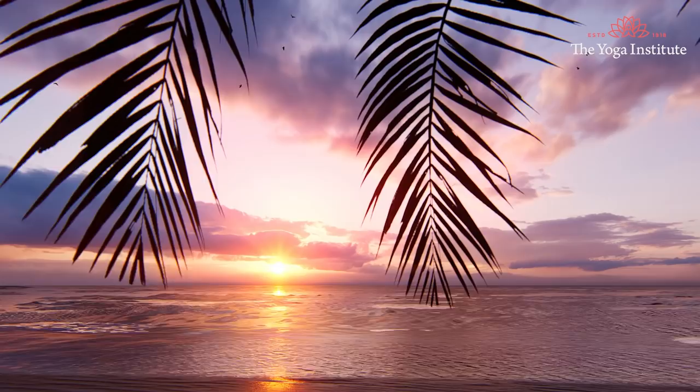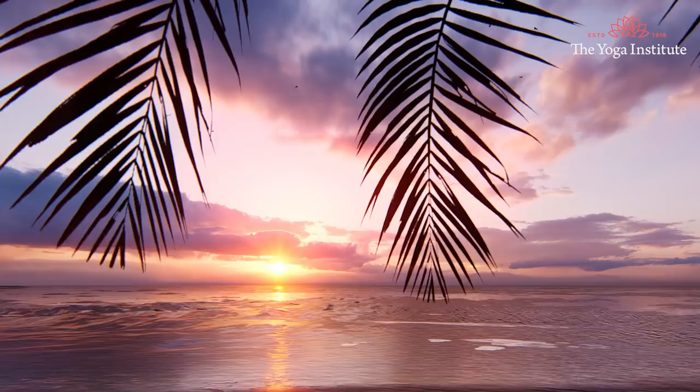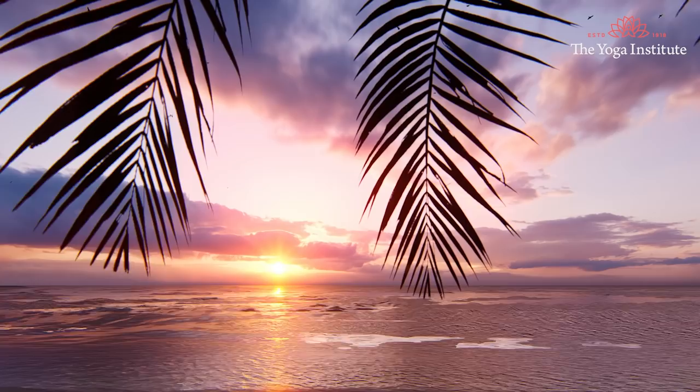Namaste, let's get started. As usual, let us take a few moments to get ready.